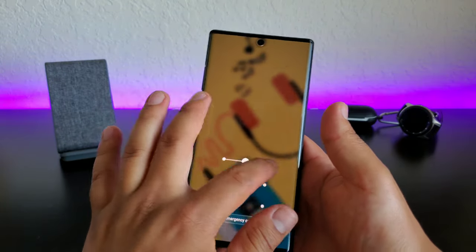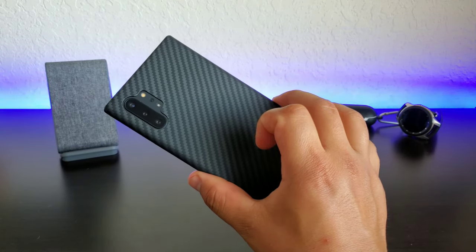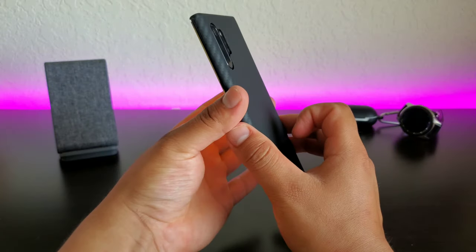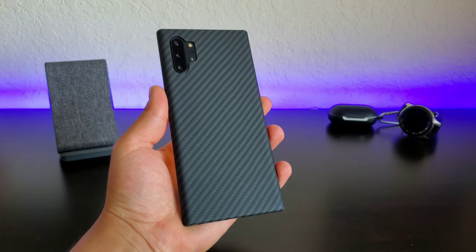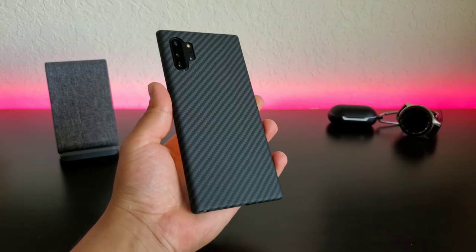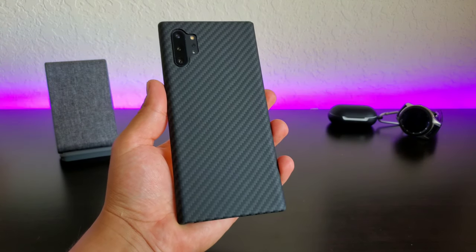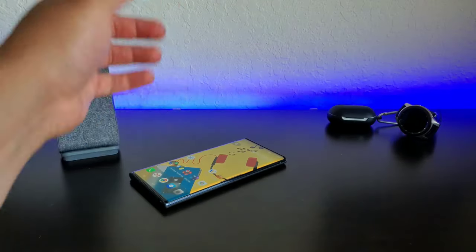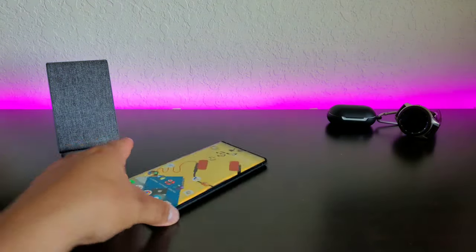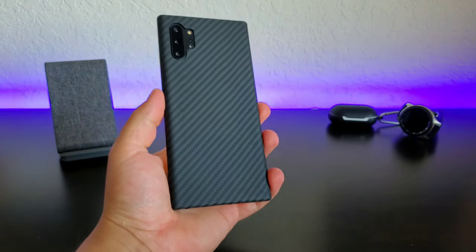I would say this case is more for if you're going to go out to a nice dinner or a nice get-together, something like that, where you're not going to be doing anything too crazy like going outdoors or working a construction job. For stuff like that you definitely want a more bulky case — this case is not made for that. Even though it is called their bulletproof case, it will protect your device from light falls or if you happen to drop it on its back, and definitely going to protect it from any scratches or light falls.